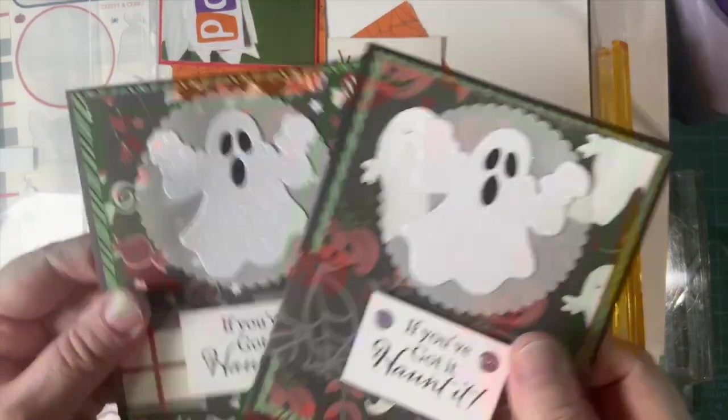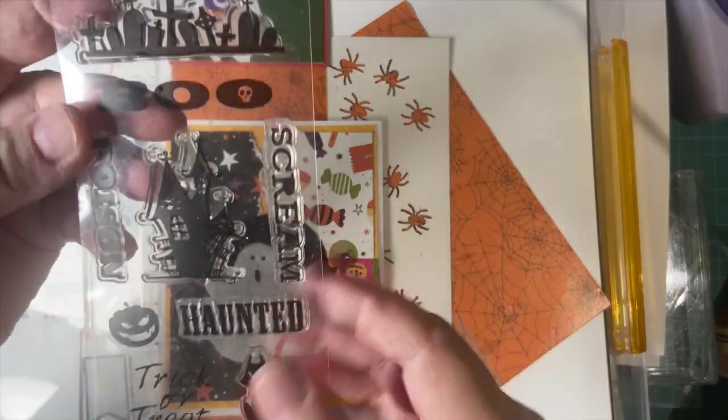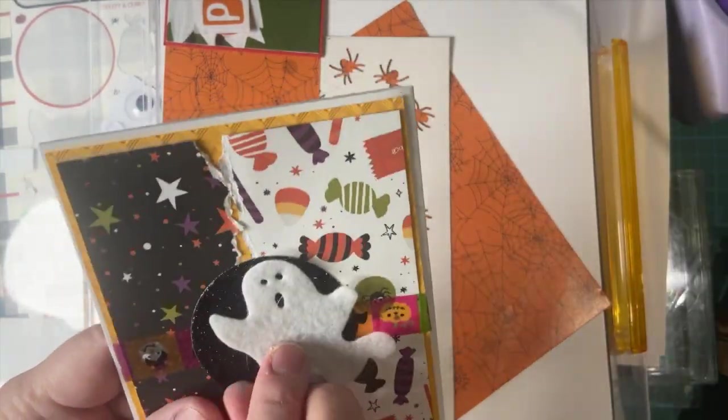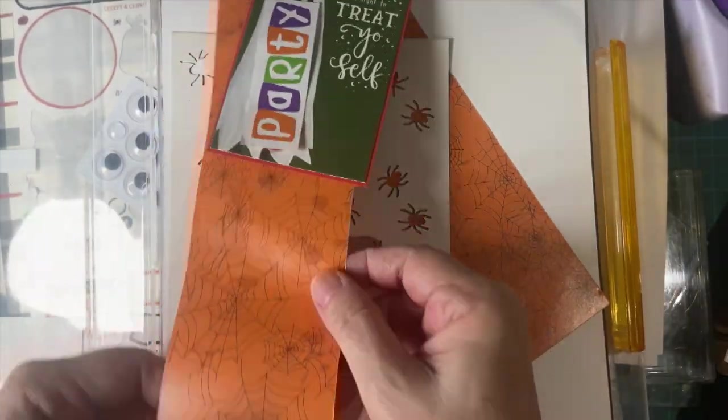These are two of my cards from last year. And then here's an older stamp set. Here's another card — looks like my little ghost fell off.